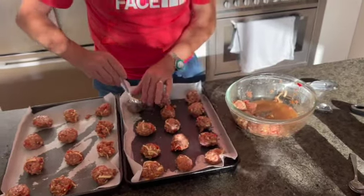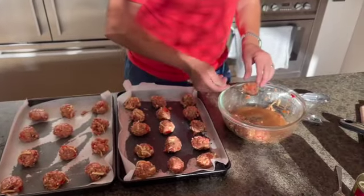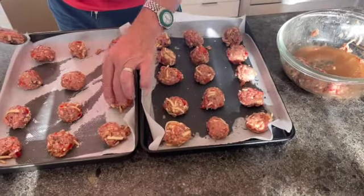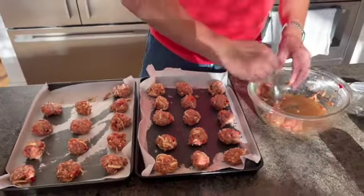There are heaps of ways you can do this. You could even add breadcrumbs - I didn't put any breadcrumbs in, but you could put breadcrumbs in these to give them a nice little bit of extra flavour, and that lightens them up a bit too. I didn't do that because I was making burgers, but there are heaps of ways to play around with these.